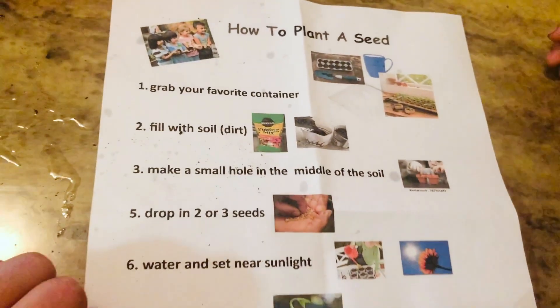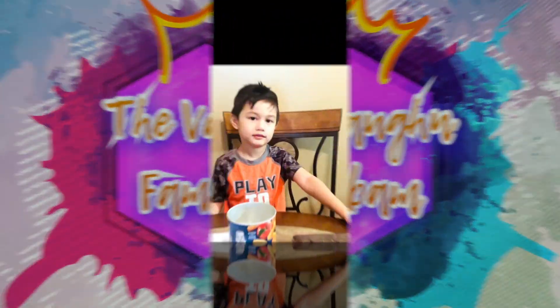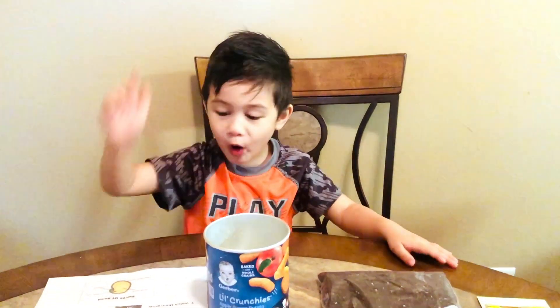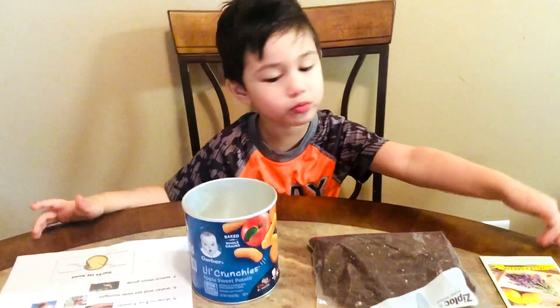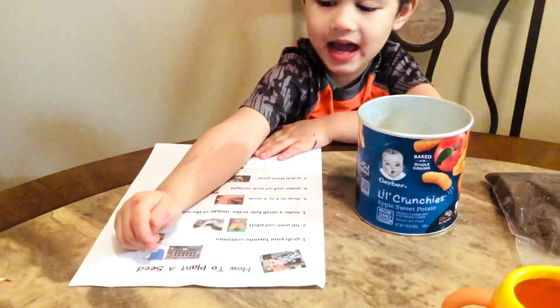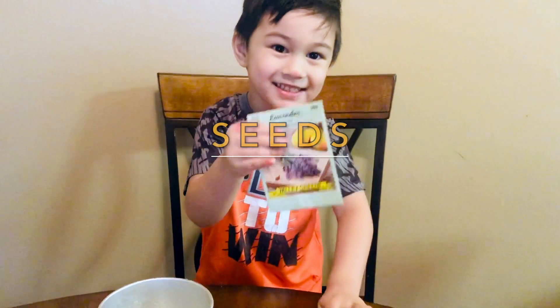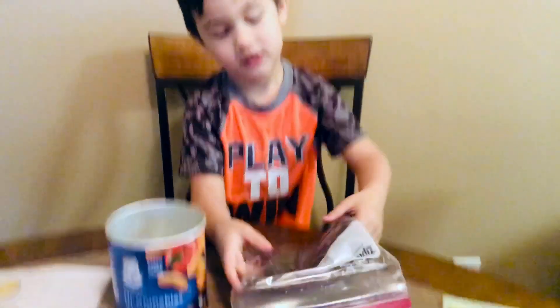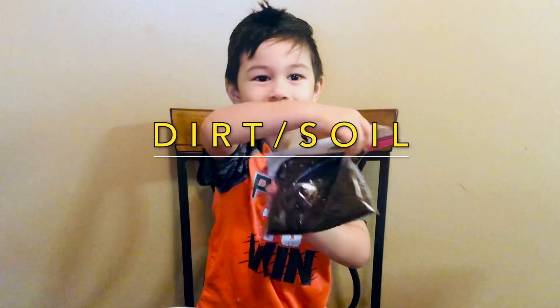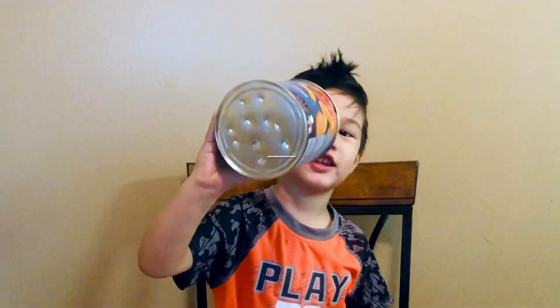Alright, so here's how to plant a seed. Welcome back to our channel. So today we're doing how to plant a seed. So we have seeds, and we have dirt or soil, and we have a container for them.